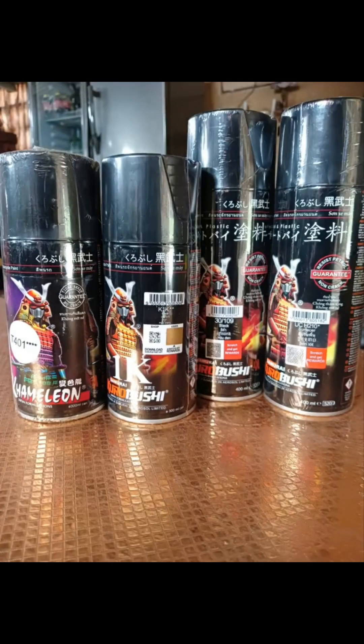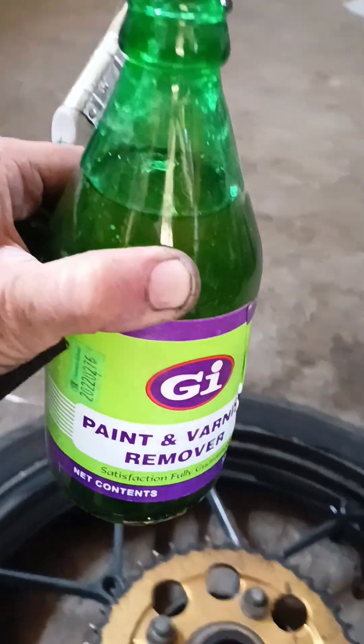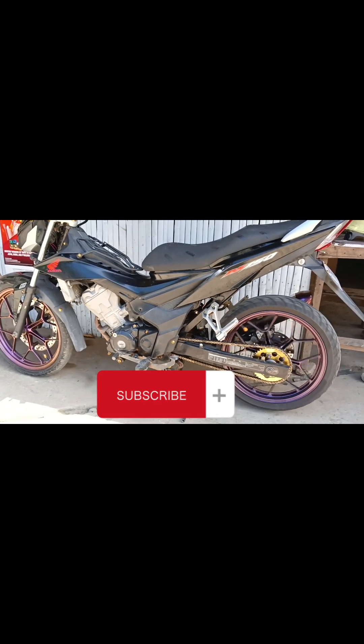Hey, it's me Grace, and these are the things that we need to repaint the mag wheels. But before we get started, why don't you hit the subscribe button and join my community? Let's find out how I got these wonderful wheels — keep on watching.